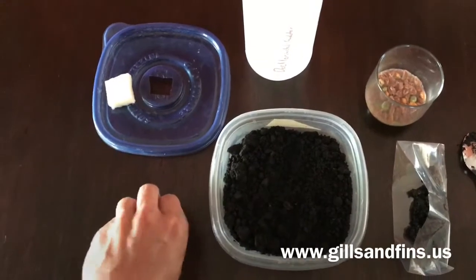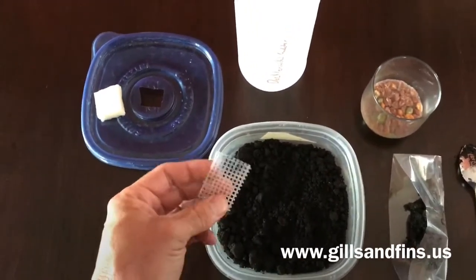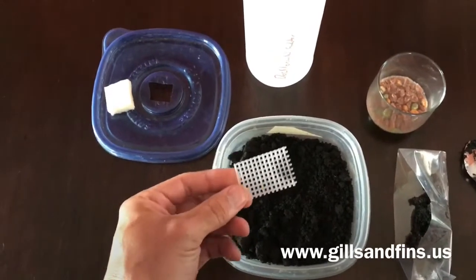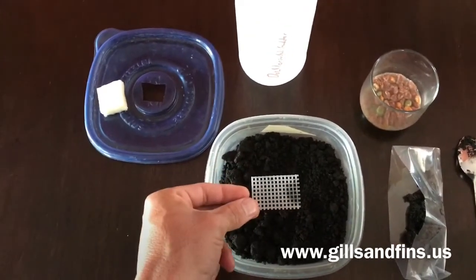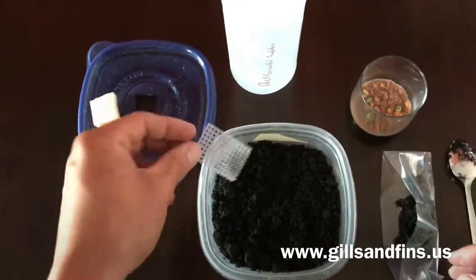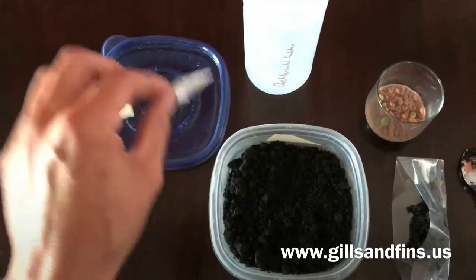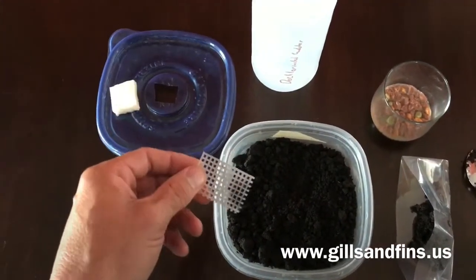I like using some needlepoint. This is kind of a small piece — that's all I had left because I have other cultures going. I use this to feed the fish from: it sits on top of the culture, the worms crawl through it, then you take it out and dip it in water. The worms fall off and you can sort them and put them in your tank, or just dip it straight in your tank if you don't mind a little dirt.